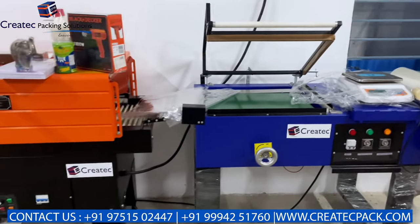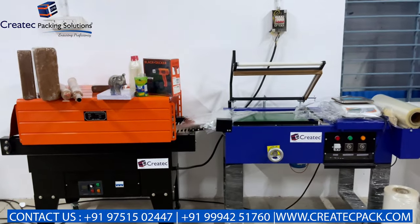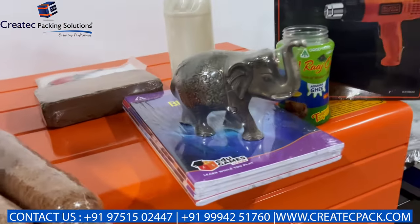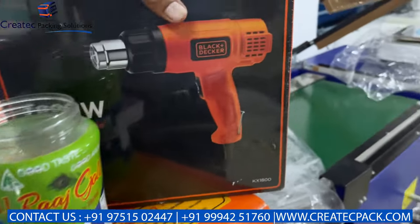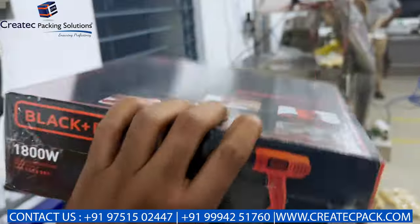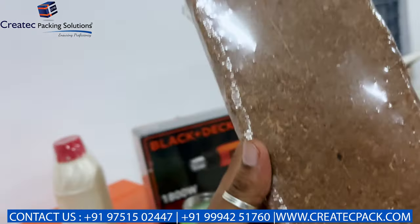We manufacture and import shrink wrap machines. What can we do with shrink wrap machines? Notebooks, lamination packing, gift items, bottle sleeve wrap, boxers overwrap, bottle full wrapping, cocoa, pizza and export.